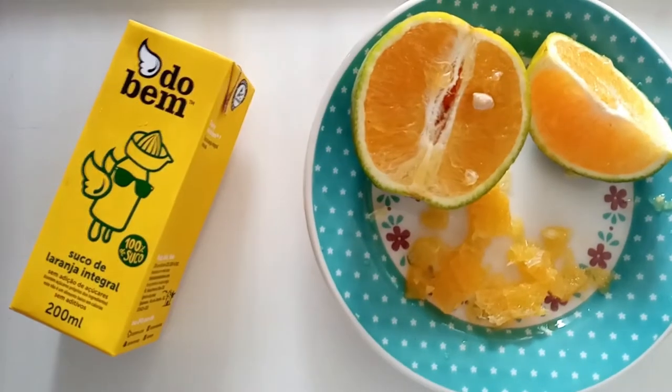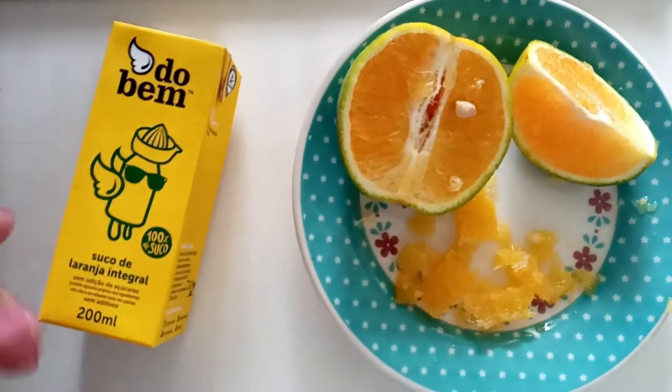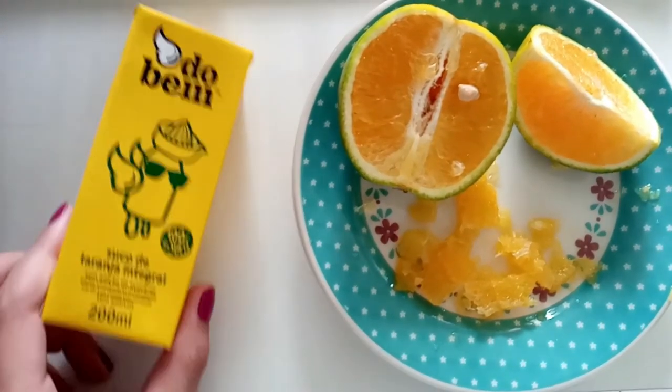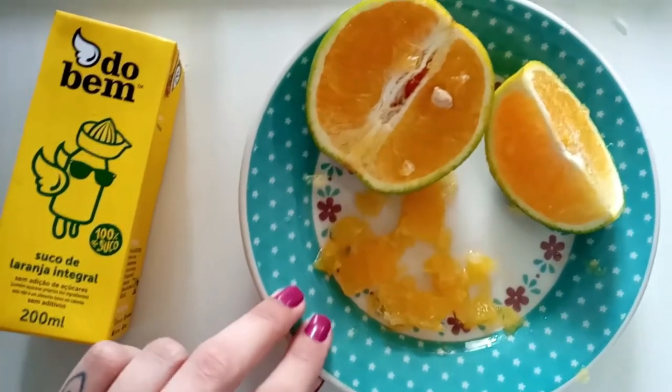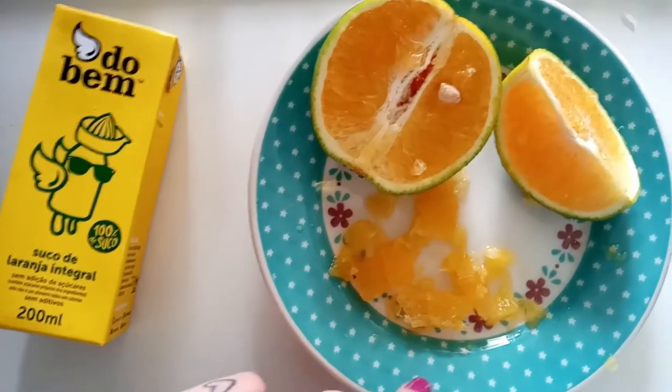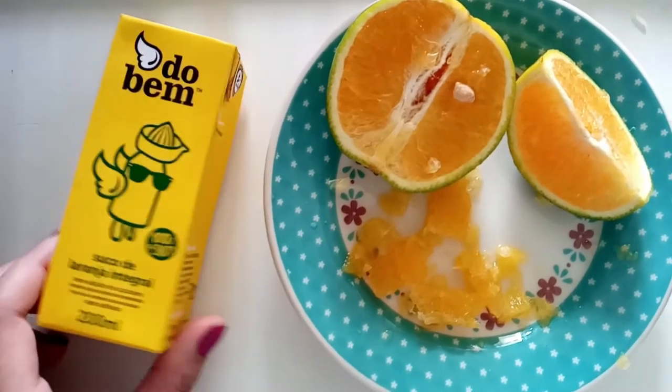This is a very nice thing to have when the weather is hot and you're feeling so hot. So today I am going to teach you how to make your own popsicle at home. You are going to need orange juice — or if you prefer, you can use coconut water or another flavor of juice — and some pieces of fruit. I chose orange, but you can also use kiwi or strawberry. You choose what you want!